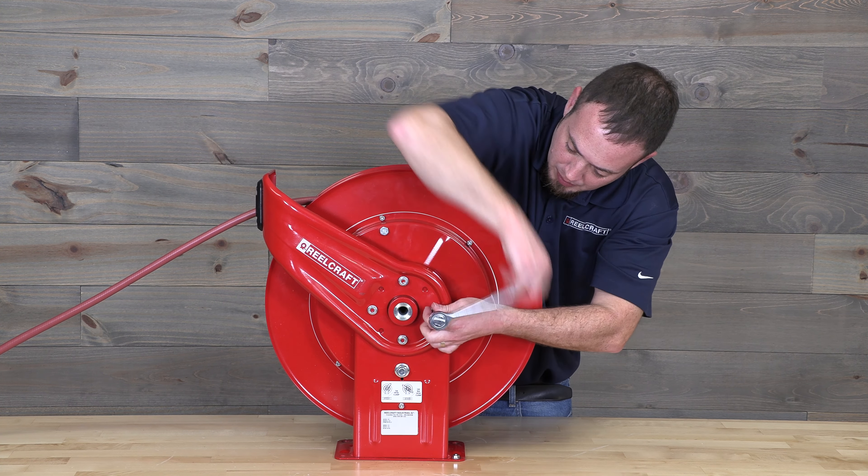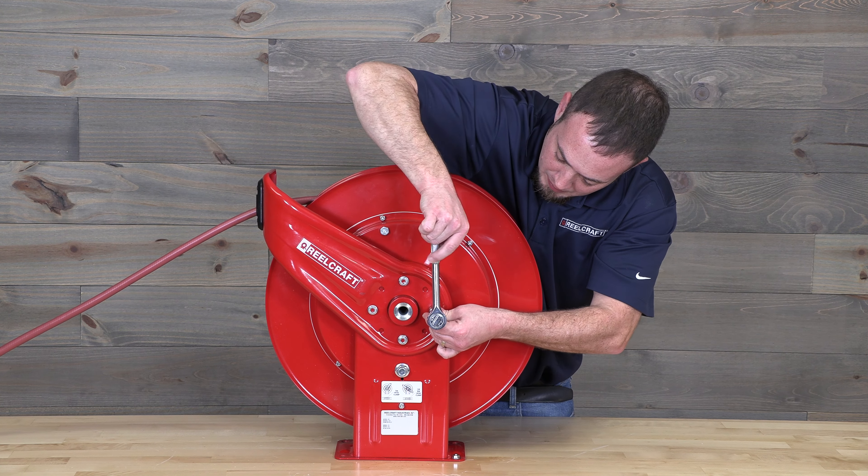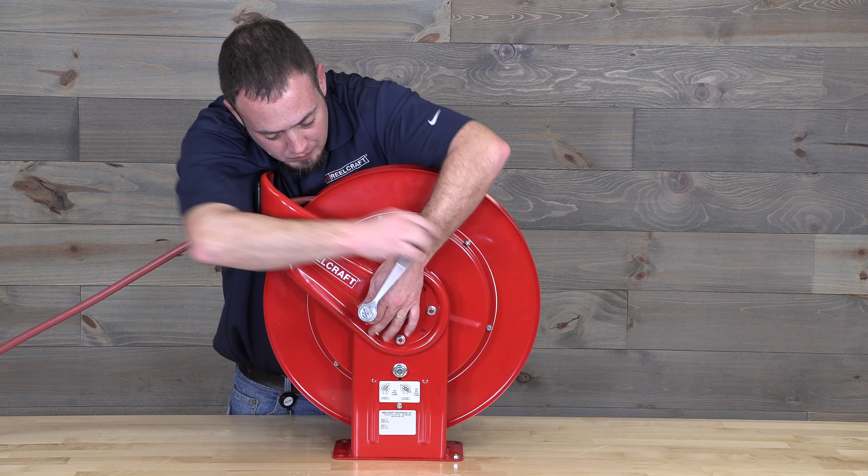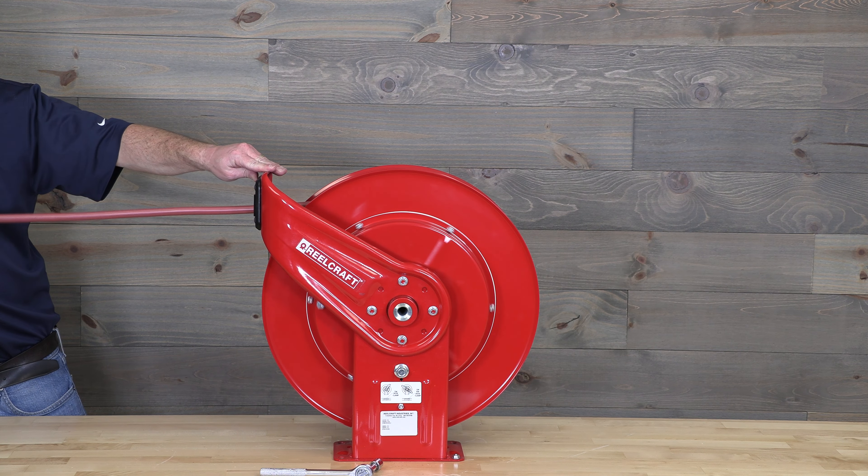Then reinstall your hardware and you're done. Retract the hose back onto the reel.